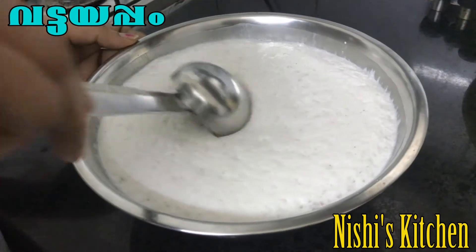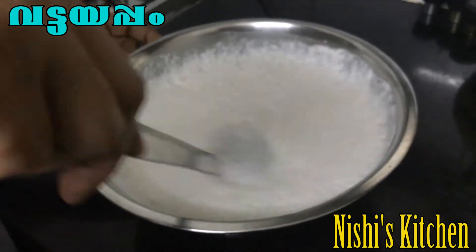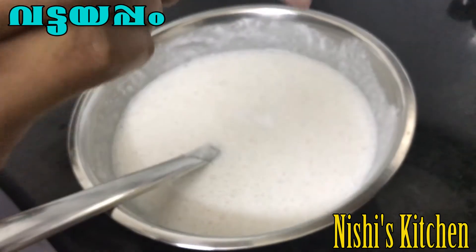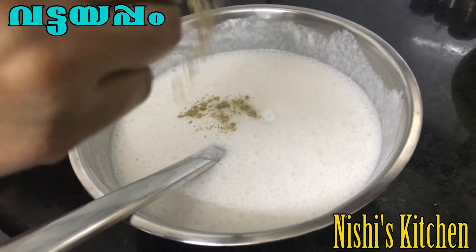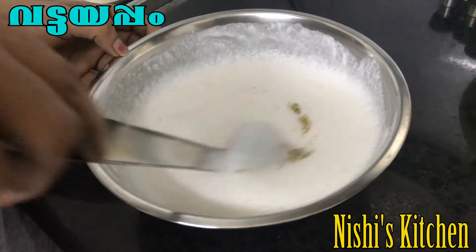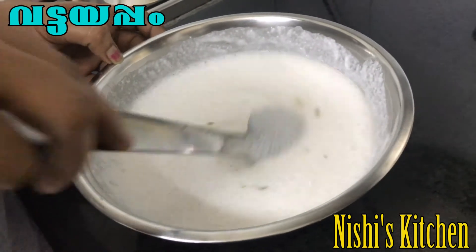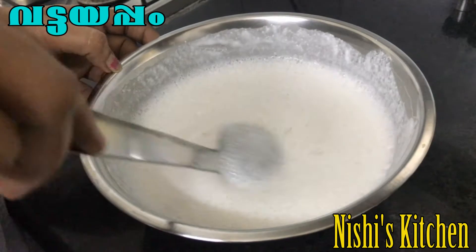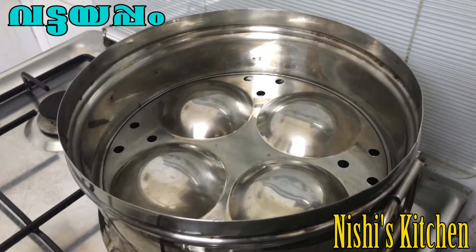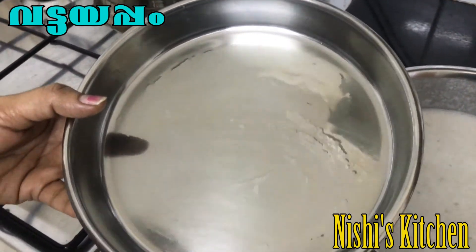Now let's pour the juice. Pour the juice and use 1 teaspoon of juice. It is a place where the green ingredient is more prominent, but it is also balanced with the other greens. Add the green and green ingredients together here.